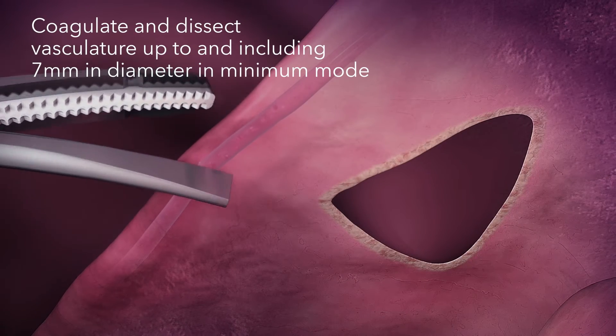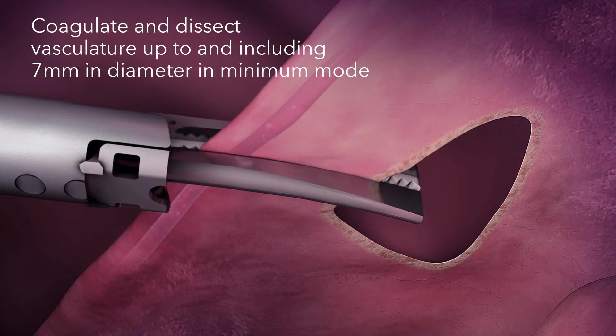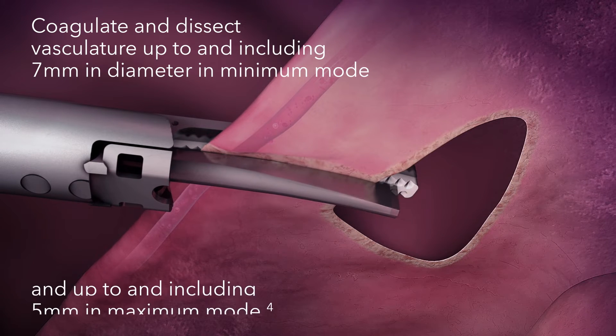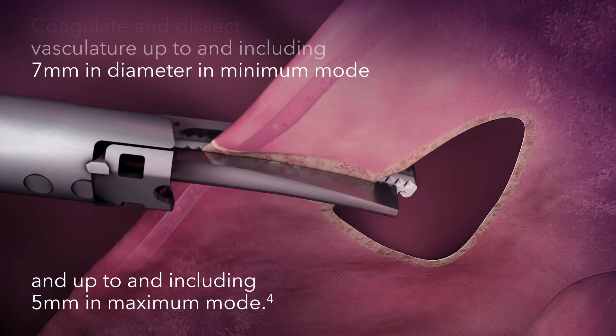The Sonocision 7 curved jaw system is indicated to coagulate and dissect vasculature up to and including seven millimeters in diameter using minimum mode, and up to and including five millimeters in maximum mode.